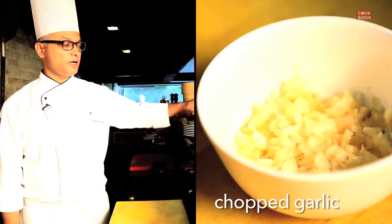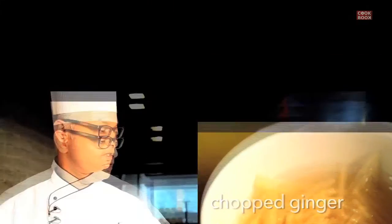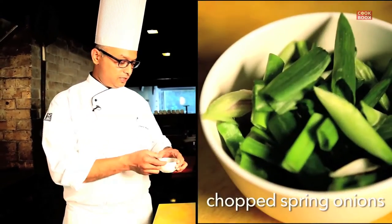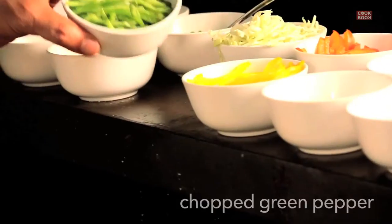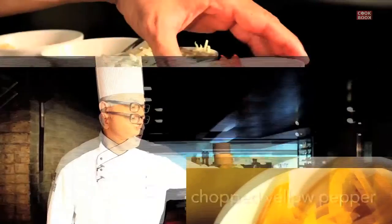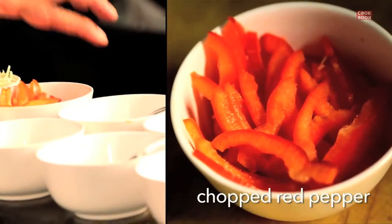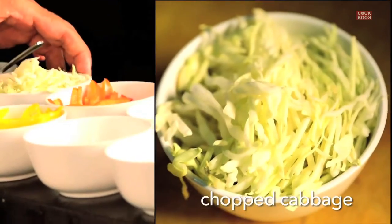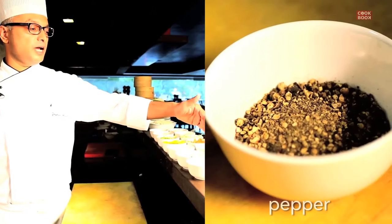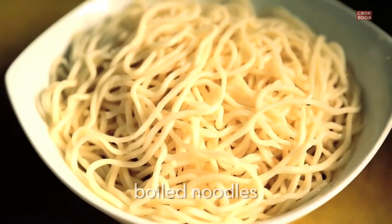For that, what we need is chopped garlic, julienne of ginger, julienne of carrots, some diamond-cut spring onions, julienne of green pepper, julienne of yellow pepper and red pepper, some cabbage juliennes as well, some slit green chilies, seasonings — salt, pepper, and aromat — soy sauce and vinegar to taste. We are cutting these vegetables in a julienne style because it has to match up with the noodles.